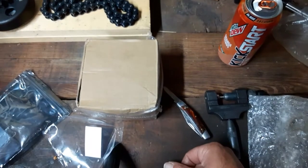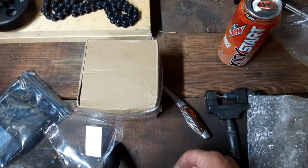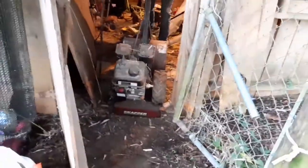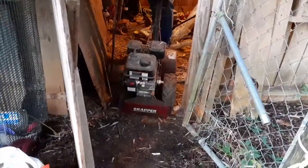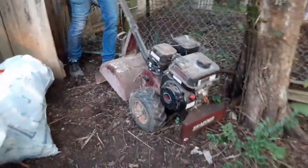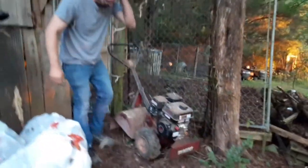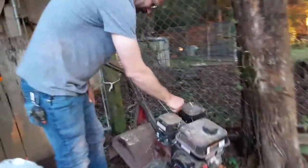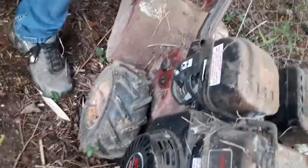We'll be back later — we'll fit this on the engine and see how it works. Here comes the motor, guys. This thing has been sitting in the shop for about four or five years. Hadn't even put a drop of gasoline in it — and it's full of spiders.